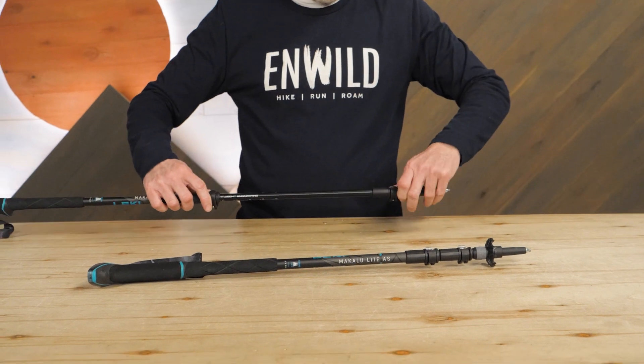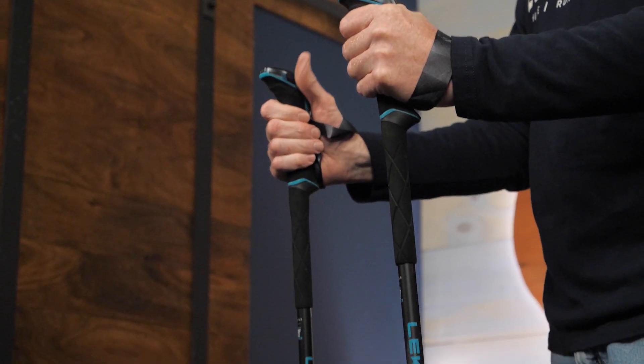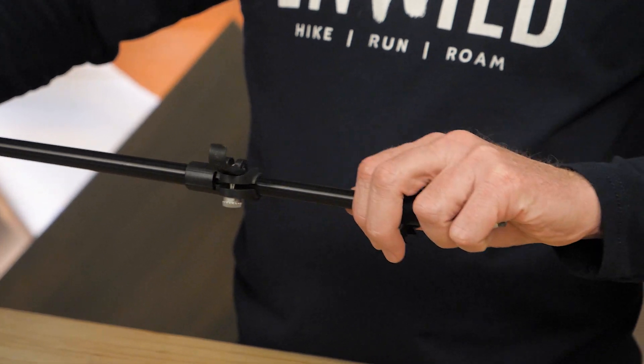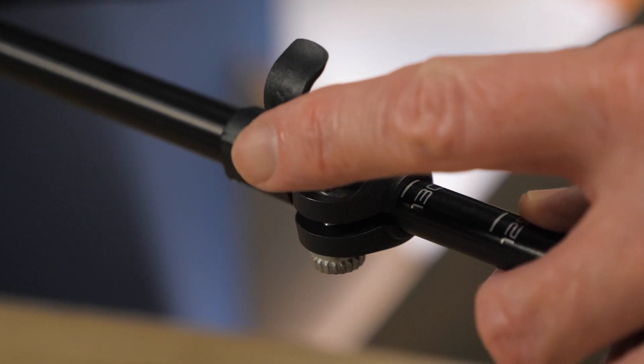The poles are constructed of three aluminum sections. Aluminum is relatively lightweight and very durable, providing you with reliable, long-lasting support. The sections are held together by speed lock plus locks. These lever-type locks are simple to use and they have a reputation for a good hold.